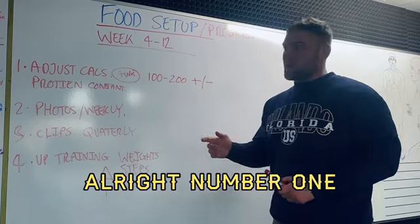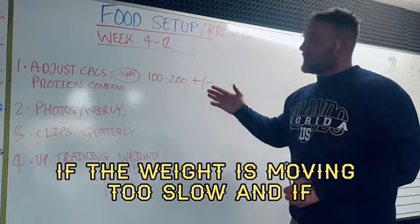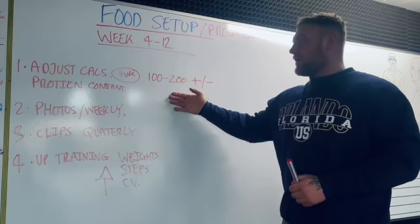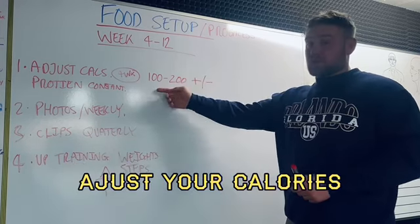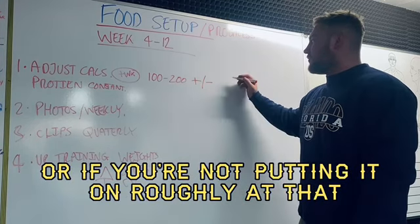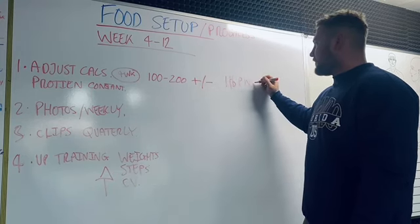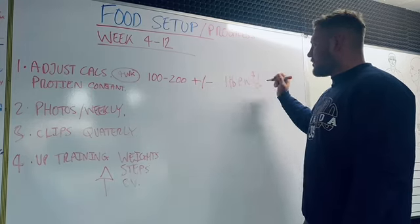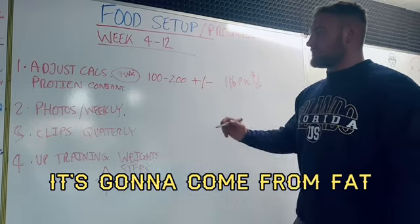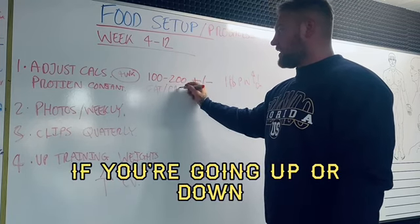Number one: adjust your calories. If the weight is coming off at a decent rate, don't adjust your calories. If it's not moving roughly a pound per week above or below your target, then you adjust. Your protein stays constant — any adjustment comes from fat or carbs, going up or down.